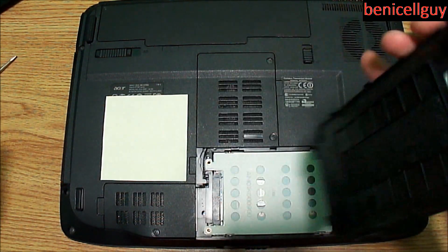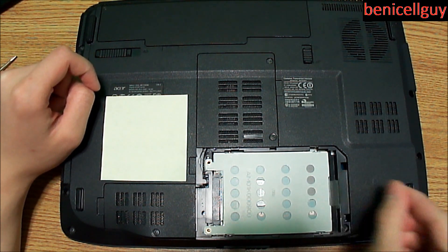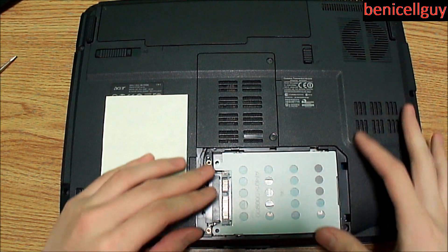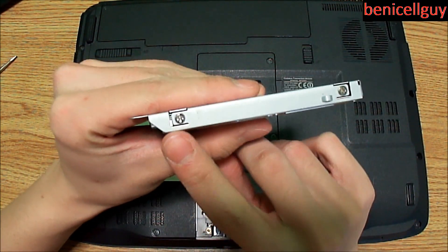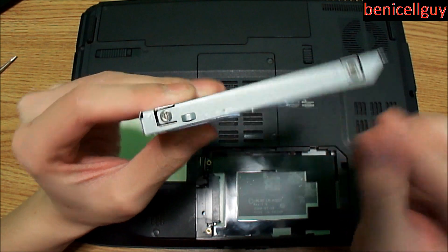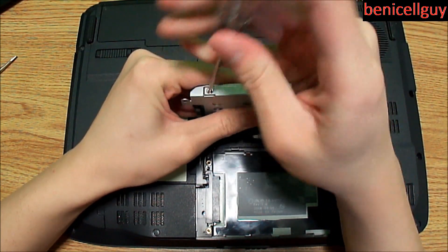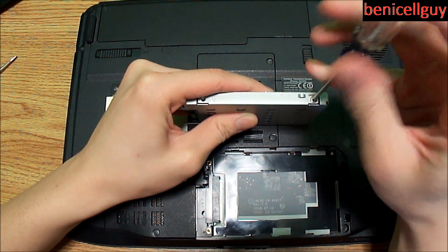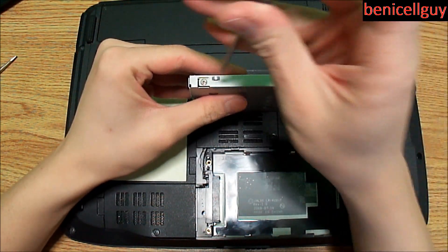I'm using a flathead screwdriver to lift the cover since I don't have fingernails. Normally there would be a pull tab to lift and pull the hard drive out, but the pull tab ripped out so I had to pull it out manually — either way it won't harm the drive. Now unscrew the four screws that secure the hard drive onto the bracket. Use the same small Phillips screwdriver and put the screws somewhere safe because they are very tiny and easy to lose.